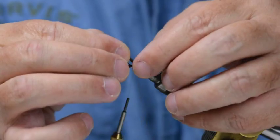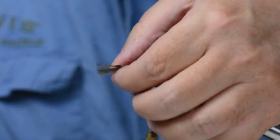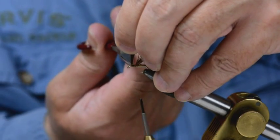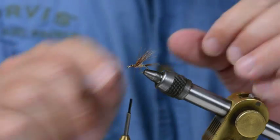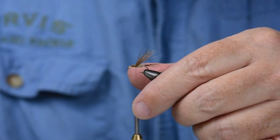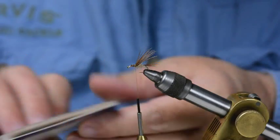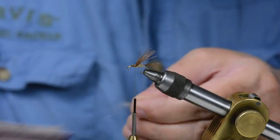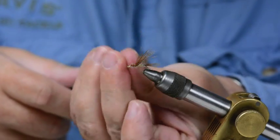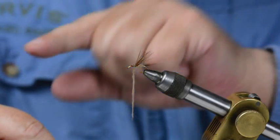I've got four turns of rib and this has come back to about slightly over halfway. Cut the stubs off close. You can see I've left a clear area here where the head is going to be formed — less than a millimetre. That's where the head's going to be tied in. Back to the dubbing — again a very slim dubbing noodle, and I'm going back this way.